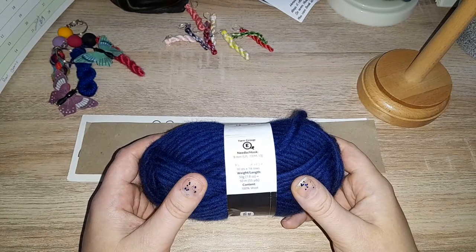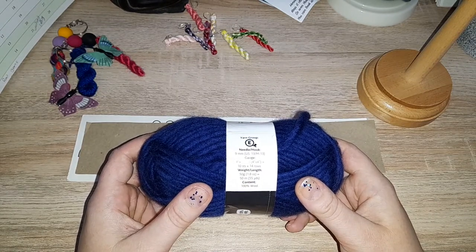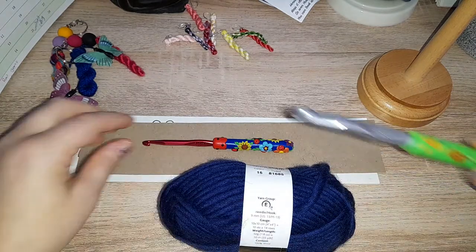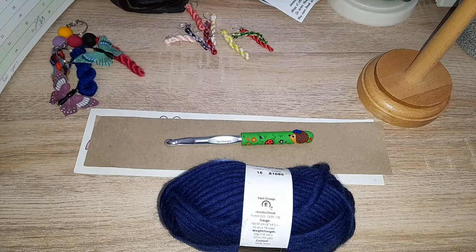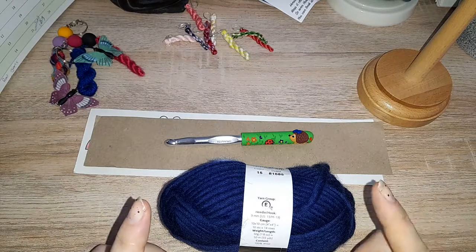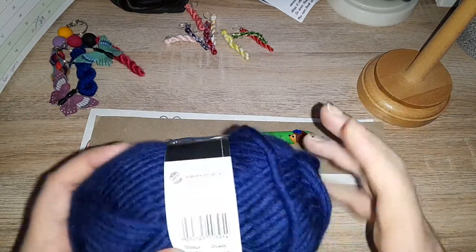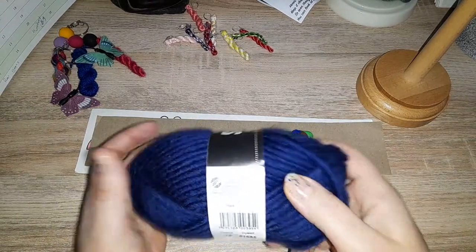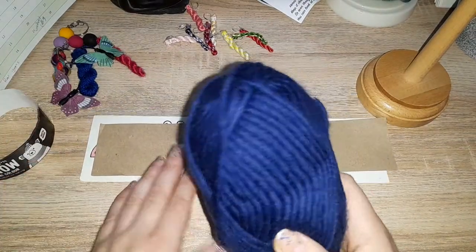They're suggesting a 9mm hook or needle, so in that case I'm going to use my Meki 10. It also says this is 50 grams, 50 meters, 55 yards approximately, and it's ideal for felting. I'm not going to be felting it today but I am going to give it a review — I have used this stuff before.